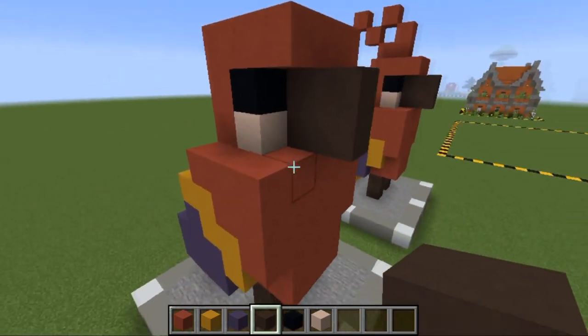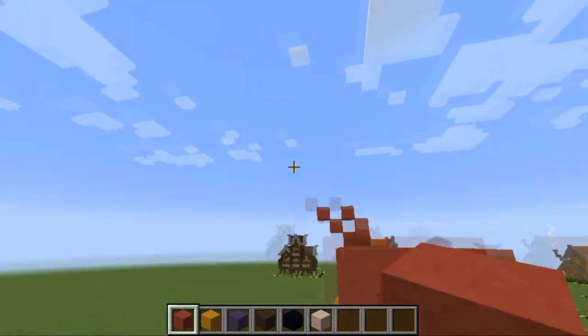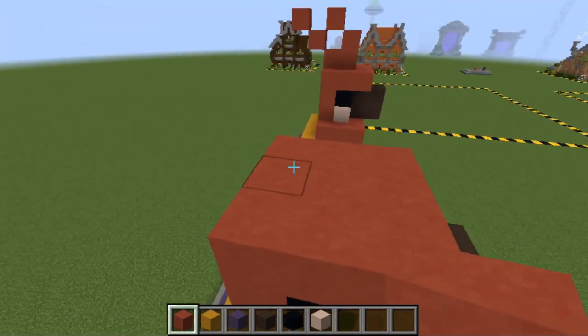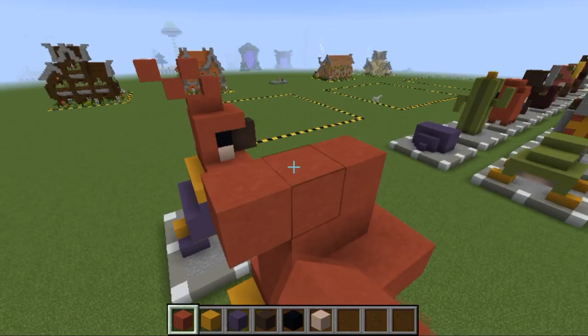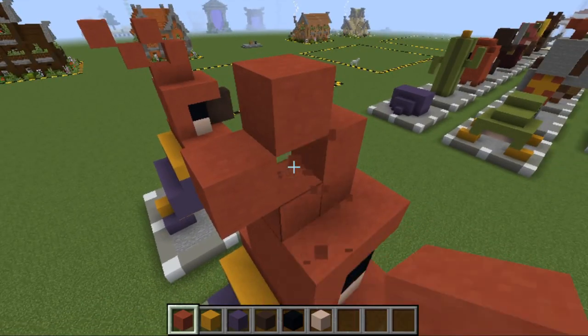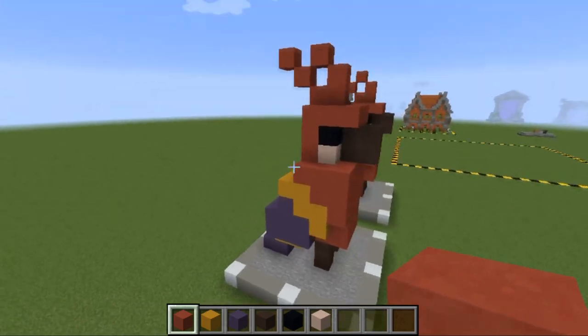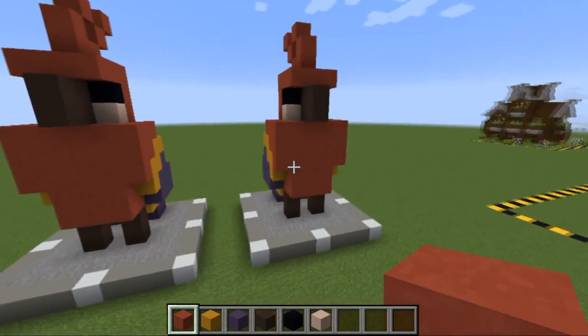Gray terracotta is going to go here as the beak. Once done, do the top of the head — one, two, three like so, temporary block, two blocks, delete that one, temporary block, one block. And that there is the parrot done! It's kind of like his haircut, but that is basically the parrot done and dusted.